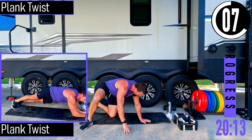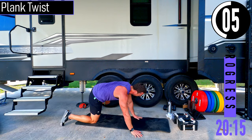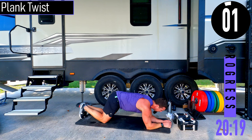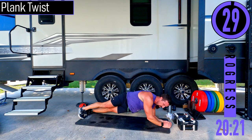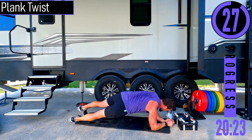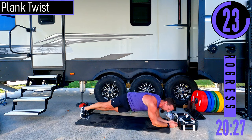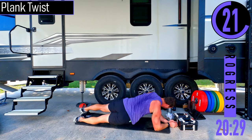Flipping over for plank twist — a fun one. We're on our elbows and feet, rotating our core side to side. Burning up that core today.